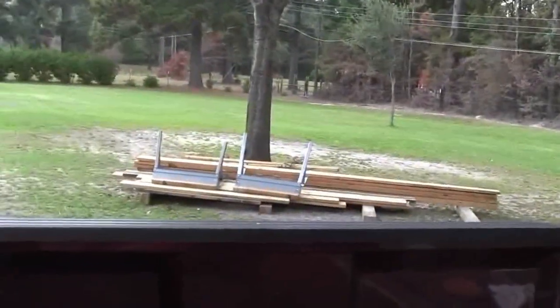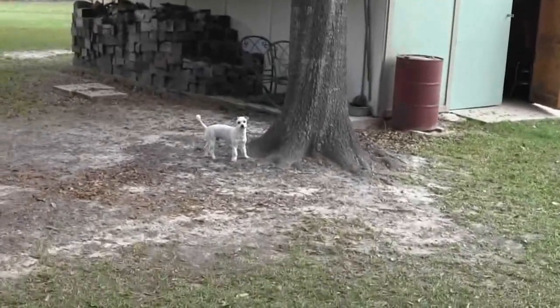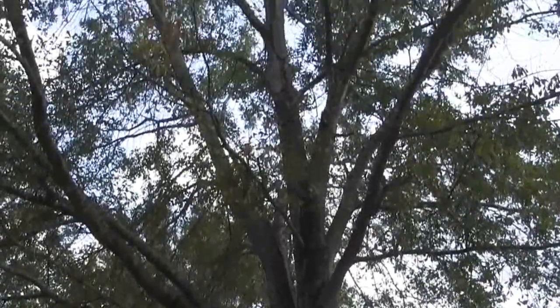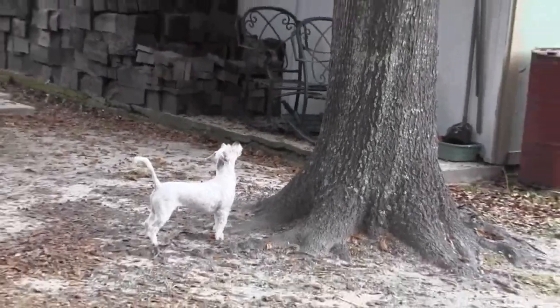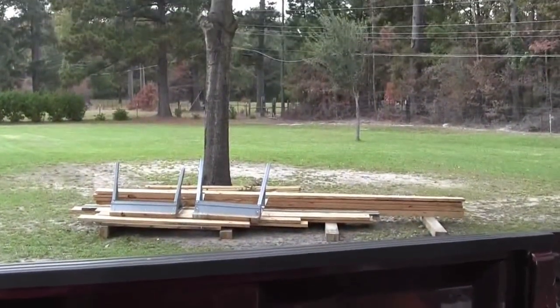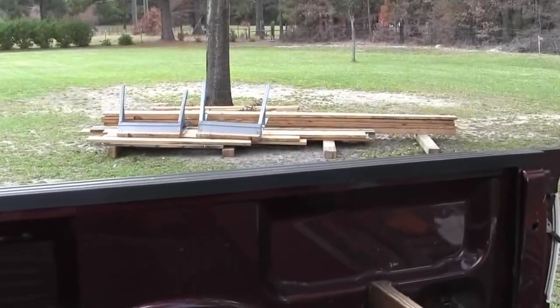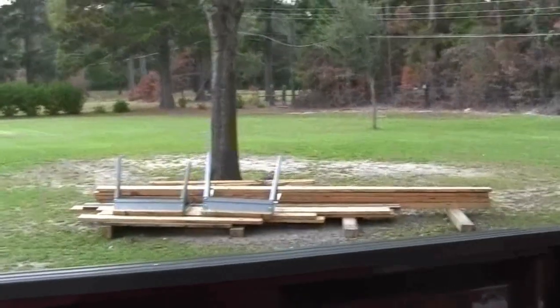I can't do much until I get the wood ripped — I'm going to rip it all down the middle. Tomorrow, if it ain't raining, I want to get out here and start ripping them down the middle. Maybe I can get a little something done this weekend.